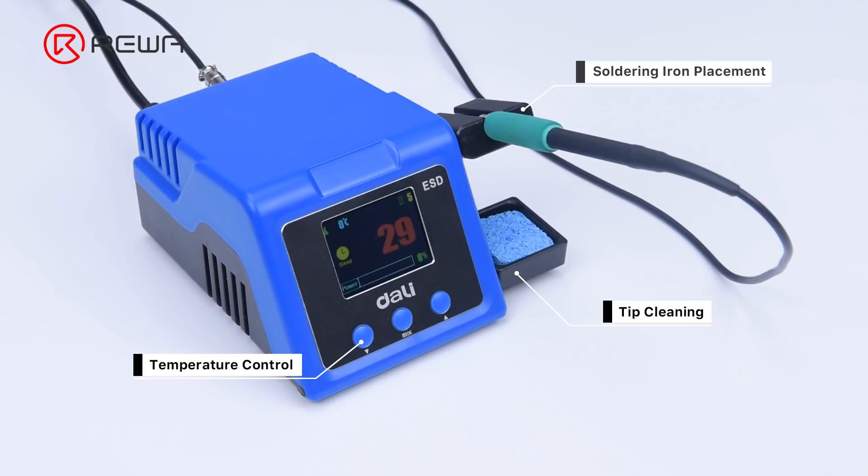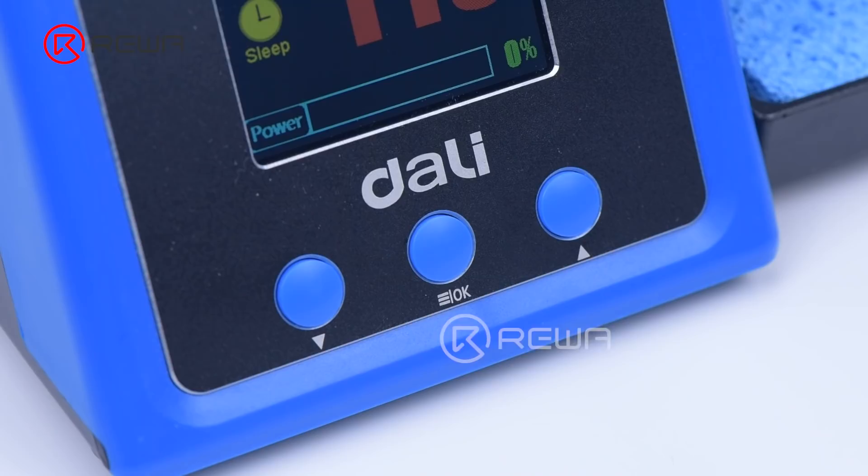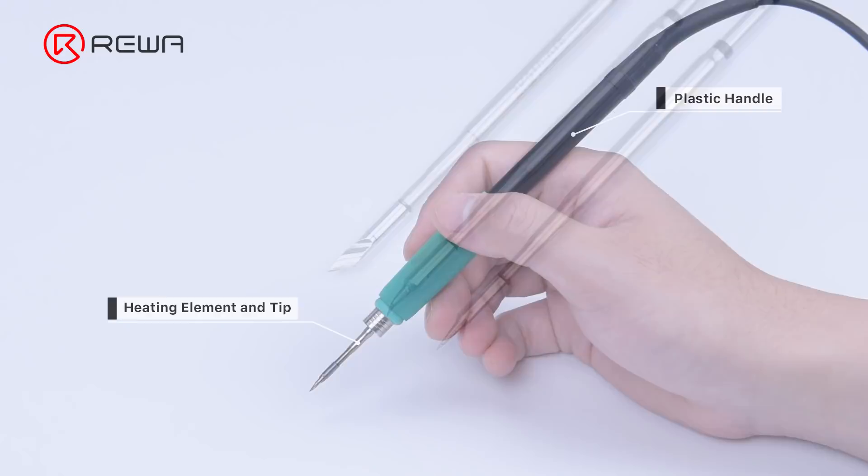First, let's look into the structure of the soldering iron, taking the Darlene Soldering Iron Station as an example. The stand is for placing the soldering iron handle, preventing the hot iron tip from contacting flammable materials or causing accidental injury. The sponge is used to clean the soldering tips, while the two buttons are for temperature control. The handle consists of a plastic handle, a heating element, and a soldering iron tip.